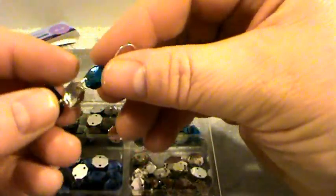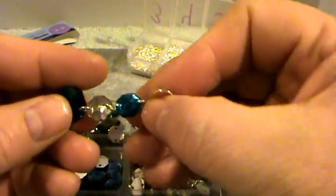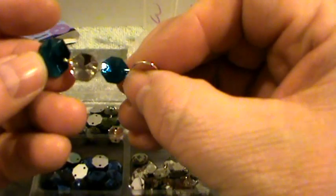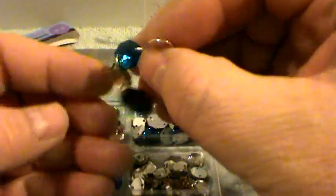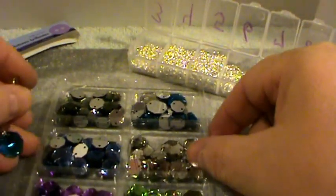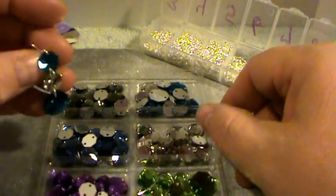And if you wanted to, you could also make bracelets simply by connecting jump rings to the sew-on buttons — it would be very easy to make beautiful little bracelets. But I'm going to go ahead and show you how to make these earrings.